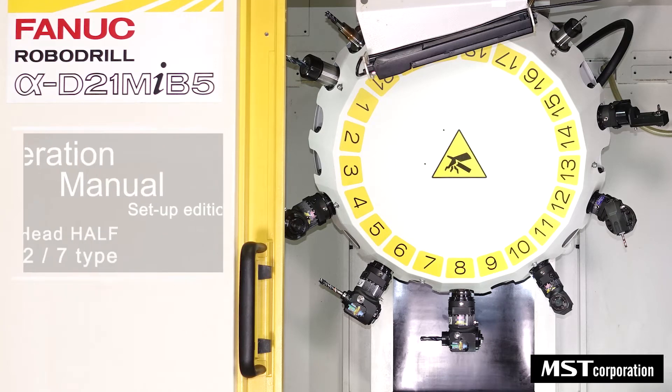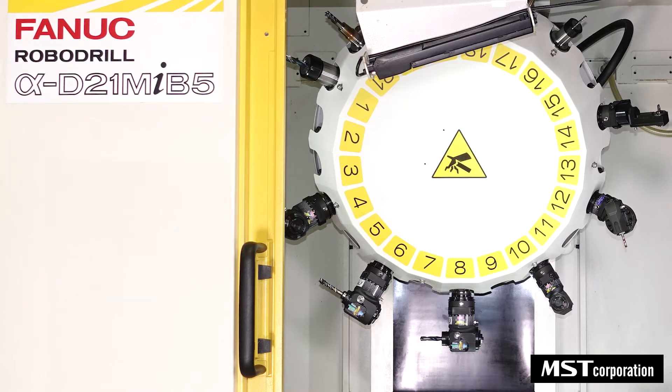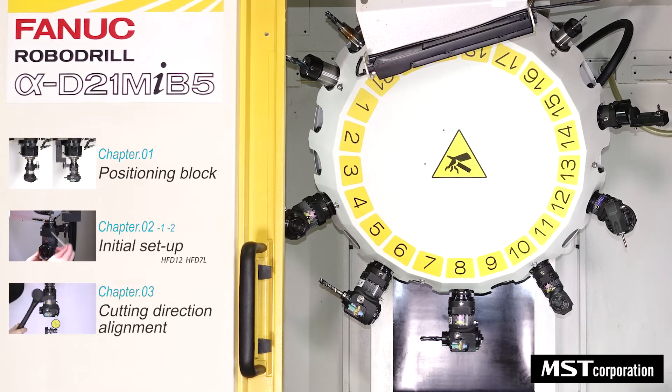This video explains how to set up an angle head half on a FANAC robot drill, the installation of the positioning block, the initial setup of the angle head, and the cutting direction alignment.